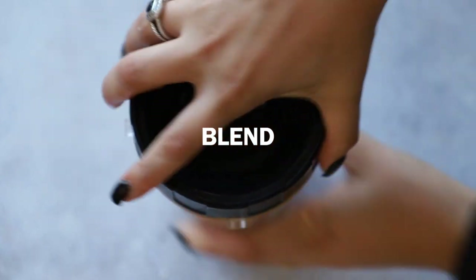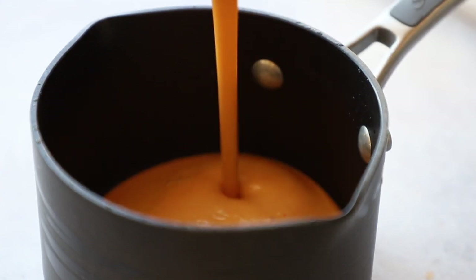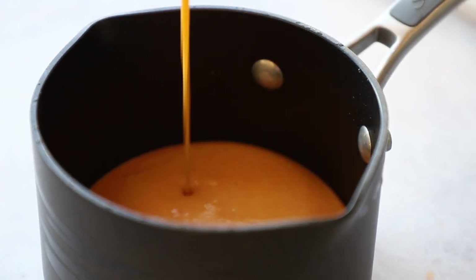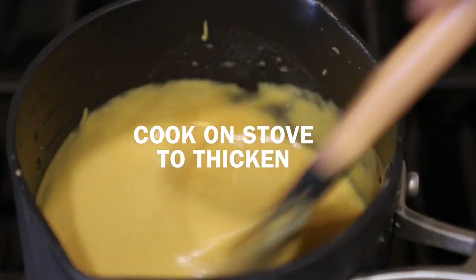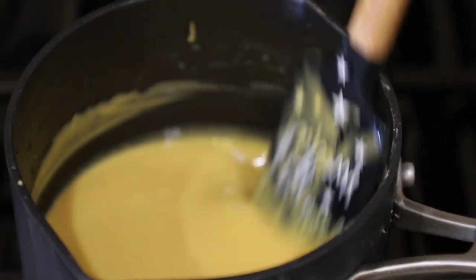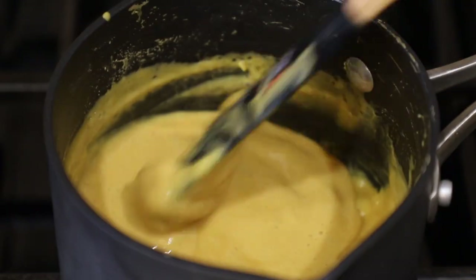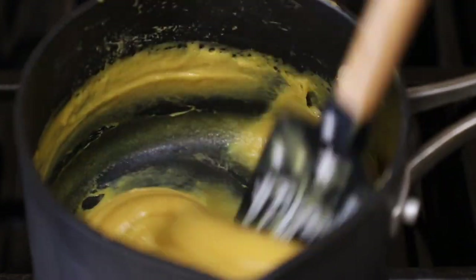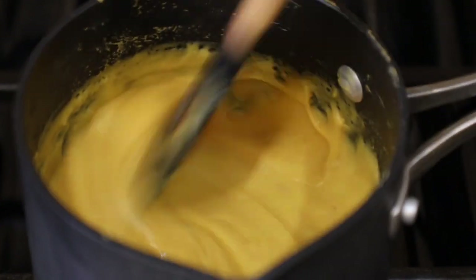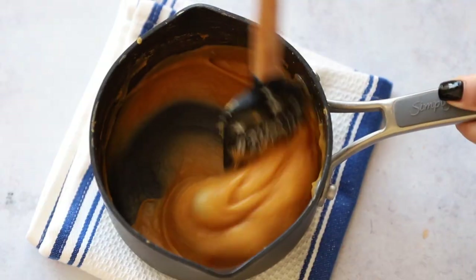Blend everything again for about 45 seconds until well incorporated. It should be very pourable — if not, add another tablespoon of non-dairy milk. Then bring it to the stove on medium heat and stir frequently for about five minutes. It's going to look very soupy and thin at first, then it'll start to clump up and really thicken, getting that perfect gooey stretchy texture. Don't worry if it takes a few minutes — about five minutes is normal.